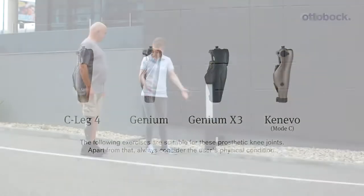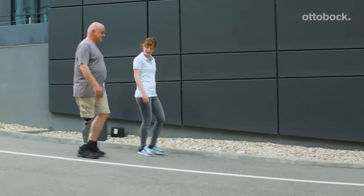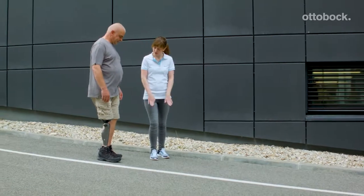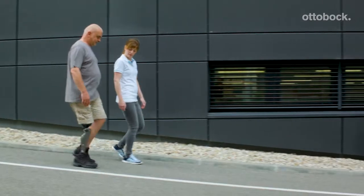The previous exercises are put into practice outside. Gerhard shows us uphill walking, downhill walking with different gait strategies, stopping and the stance function. When choosing exercises, take into account the user's training level.